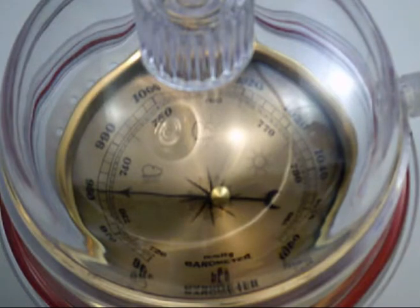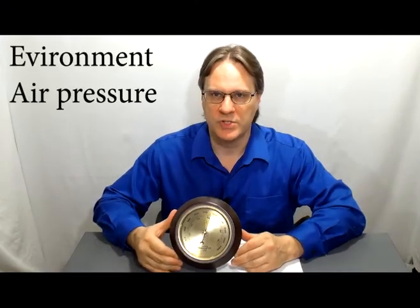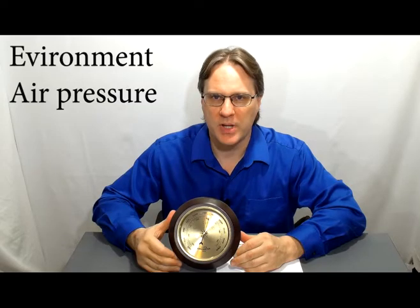And then you can let the air back in, representing how, as the air moves back into our area, the pressure will increase. The aneroid barometer is a great tool for students to learn about the environments around them and the physical properties that affect their weather.